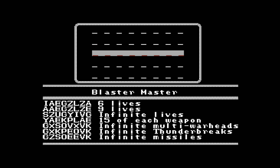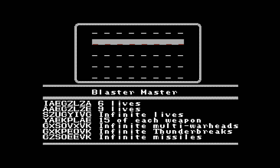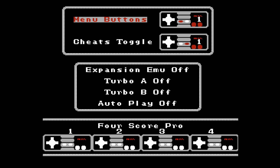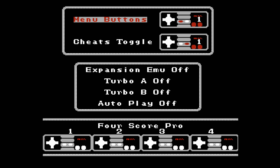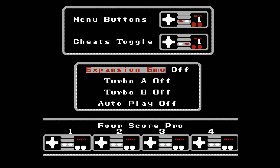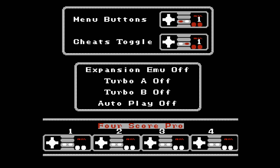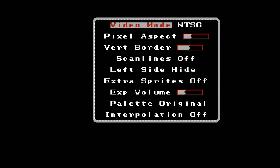The Cheat Codes option allows you to add up to five Game Genie codes — two more than the original Game Genie. You can insert your own codes or use preset codes at the bottom. You can also use a physical Game Genie on the system to add three more codes for a total of eight. Under Input Options, you can change the menu button combination to return to the menu, toggle Game Genie codes on or off, use the Expansion EMU option to enable the four score with Famicom games, set turbo for A and B buttons, enable autoplay on boot, and toggle the four score pro controllers on or off.